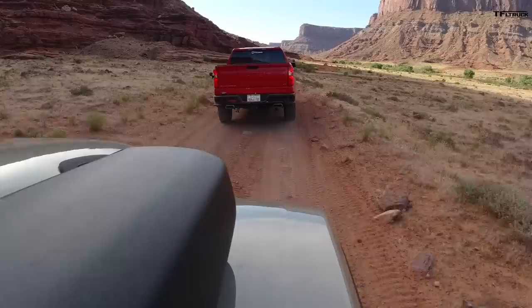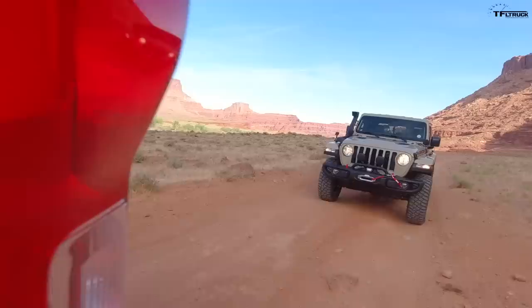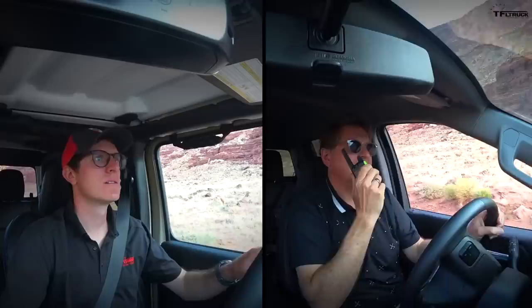We brought the Silverado along because I wanted to see what it's like to have a mid-size truck versus a full-size truck. On the Trans-America Trail we're going to be running something a little bit bigger than the Silverado for the other truck — and I'll leave it at that.